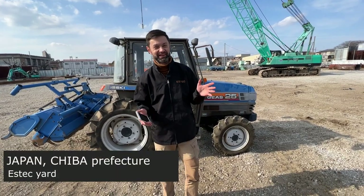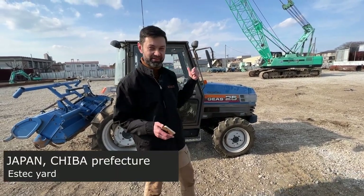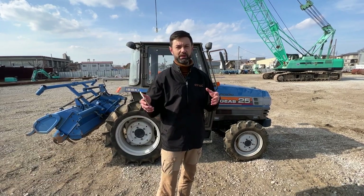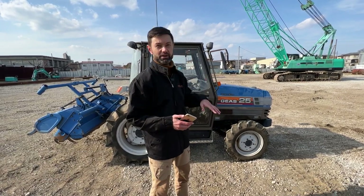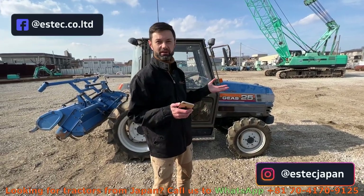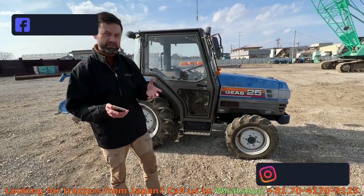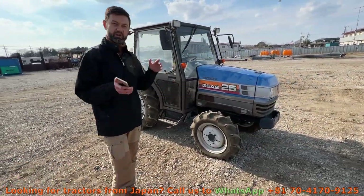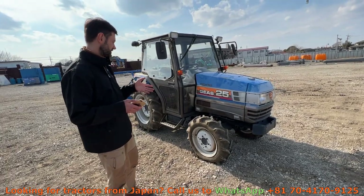Hey everybody, today we make a review for this tractor. We got it on our yard here — we bought it in Japan, in Shiba, and our yard is also in Shiba. We'll take a look, I'll tell you about the price and what goods and bads it has.